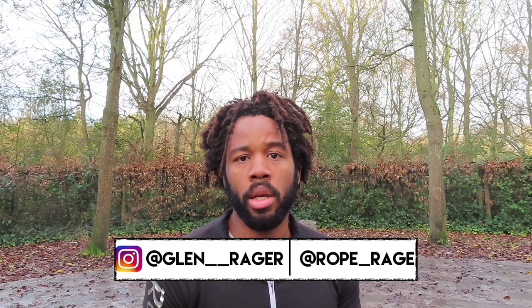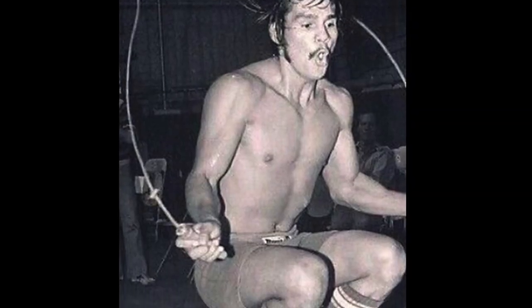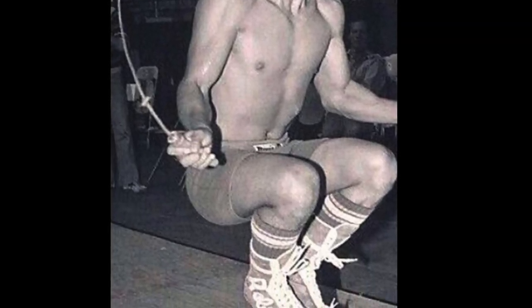What's up guys and girls, it's Glen here once again with another Rope Rage video. That clip you just saw was legendary boxer Roberto Duran doing what we'll call the Roberto Duran squat. Essentially what he's doing is a Tyson squat — a squat jump with a single under — but he takes it to the next level and does it with a double under.